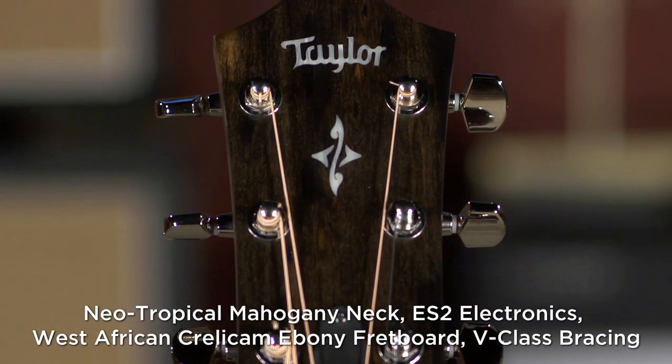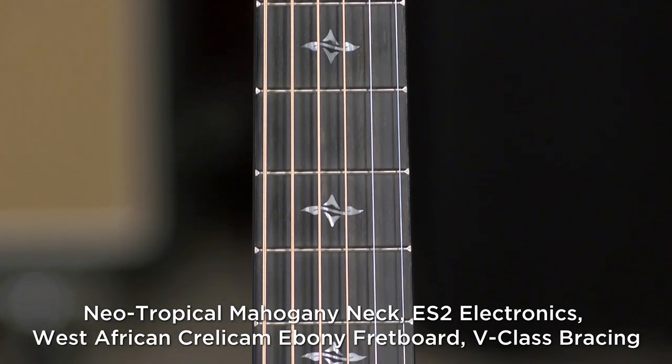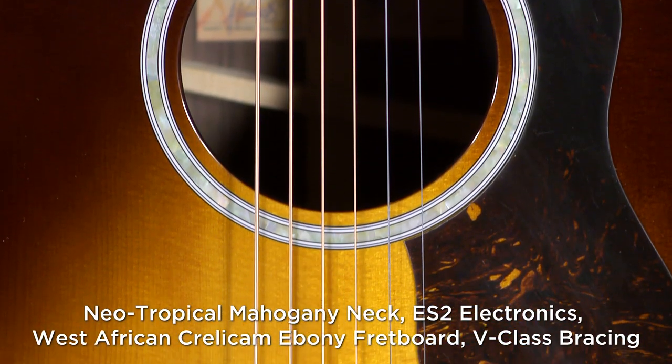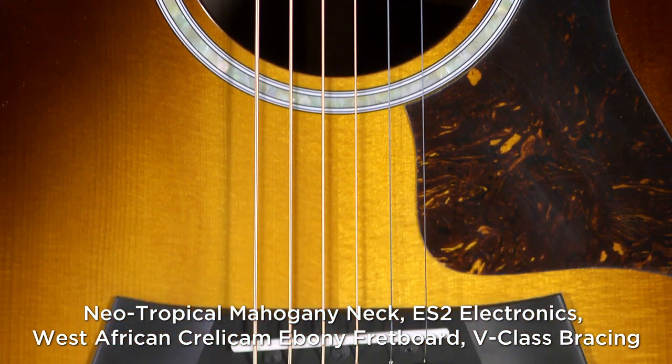It is a beautiful guitar, big, bold, punchy, dynamic, responsive to your playing. You hit it hard, it's going to really, really ask for more, but fingerstyle is going to be very responsive to you. That's what these great guitars are built to do.